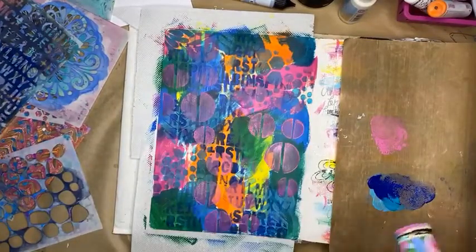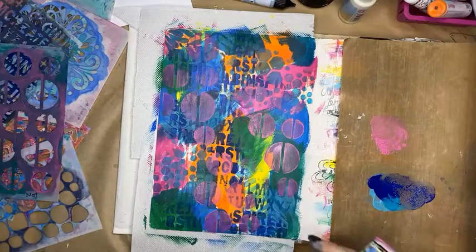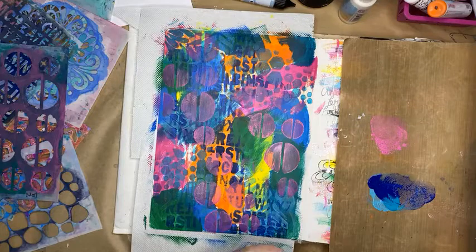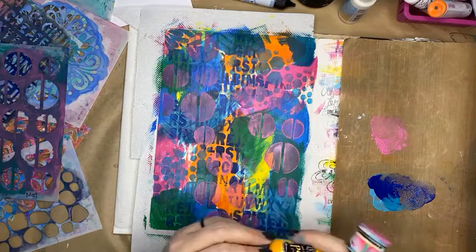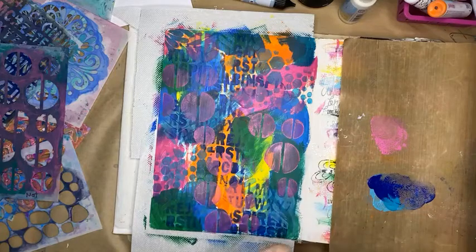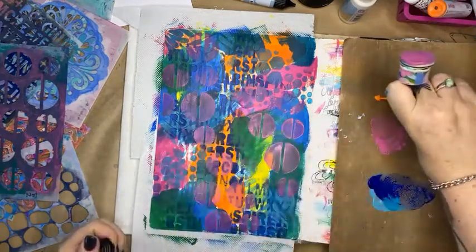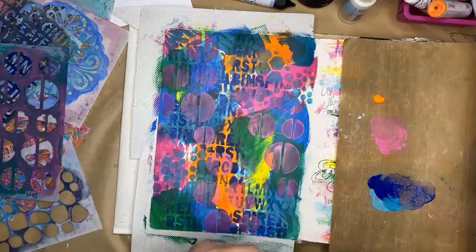You can kind of see what I'm doing here — building, building, building layers. I might add some tangerine. I've got a Dina Wakely tangerine, a nice bright color to go over the top, and I'm just going to take a little bit of color off my sponge.